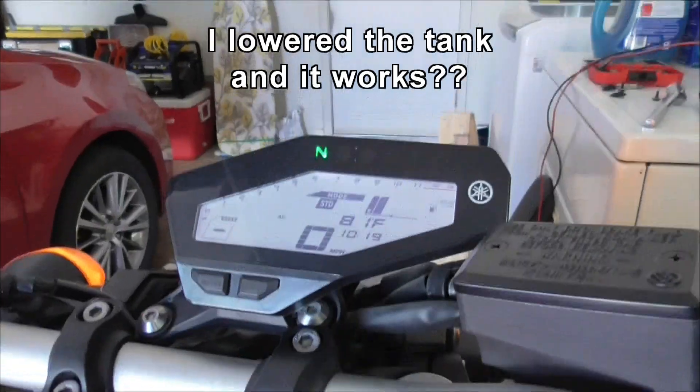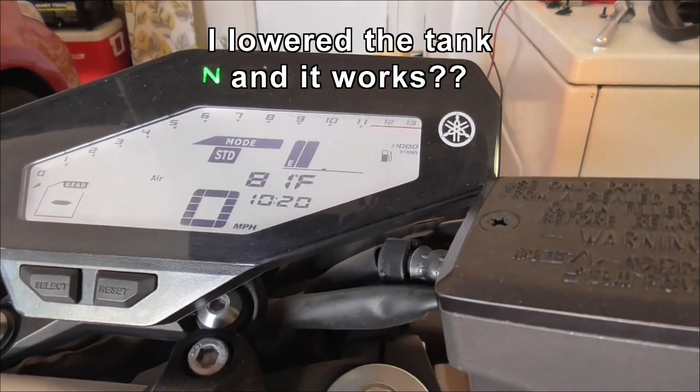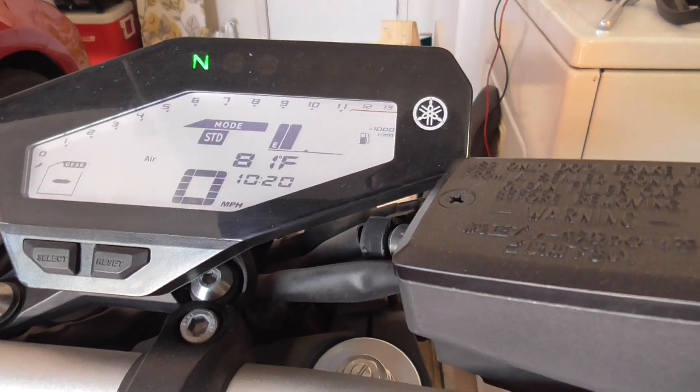It doesn't like it. Here you go — I just lowered the tank, that was all I did. And now it's working. So I presume the sensor in there is not functioning properly.